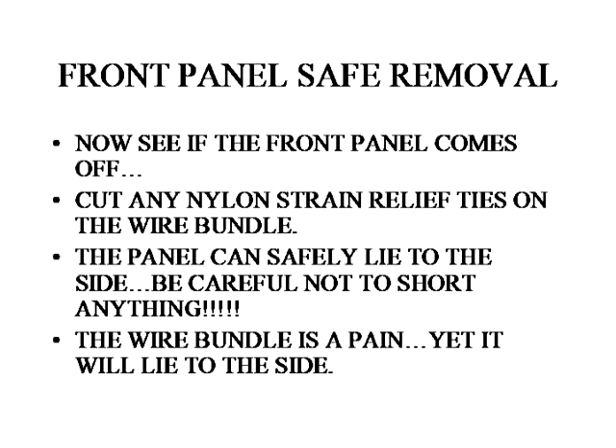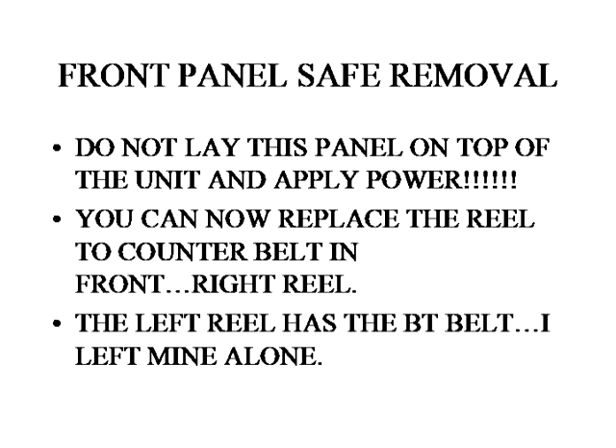Laying off to the side — you might have to cut one of the nylon strain reliefs to get enough slack in the bundle to remove the front panel. Don't lay the panel on top of the unit because the aluminum will short out. You want to just be alert and lay the front panel off to the side, remembering it'll be joined near where the wire bundle comes out near the power switch, and there's only about a couple of inches.